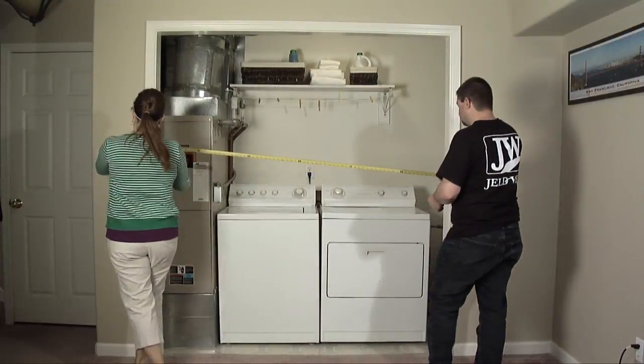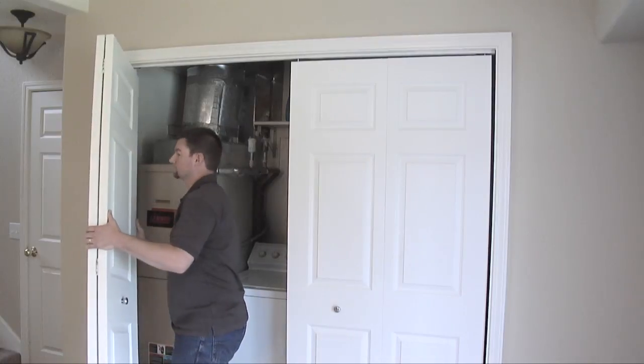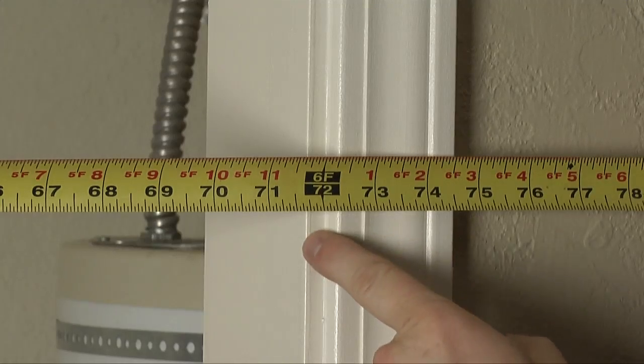First, measure the width of the finished opening. If replacing an existing set, it will be easier to do this if you remove the existing doors first. You will measure the width in three places and record the smallest measurement.